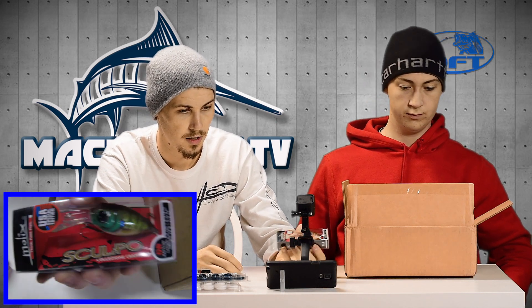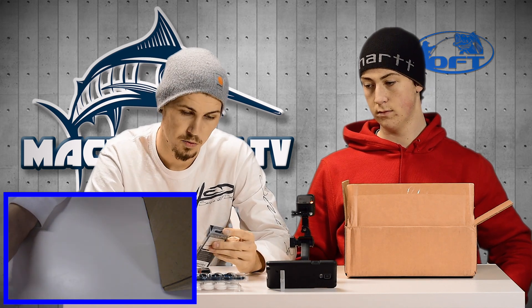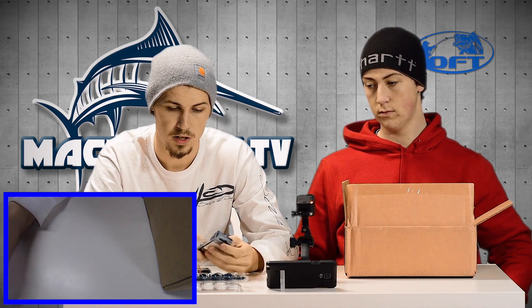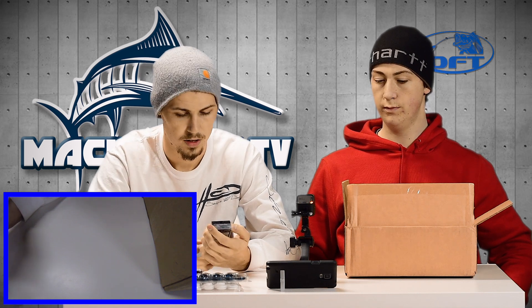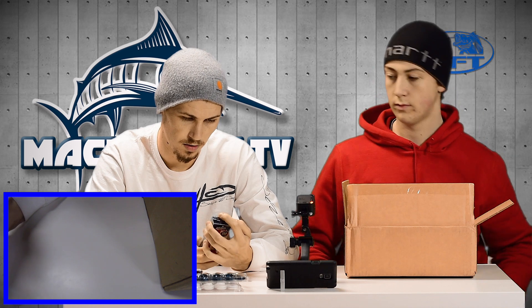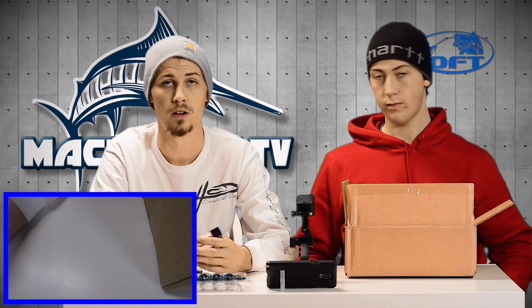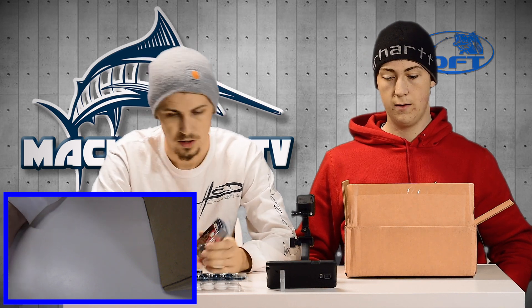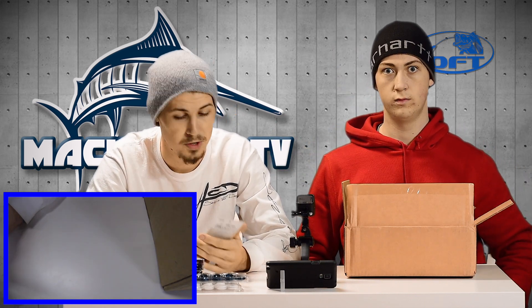We got another one — look at that thing, it just looks incredible. This one is a rattling version and it's going to be a deeper diver. It's got a square bill, so I don't know exactly how deep it'll go, but probably around six feet. I'm really excited to use that one.